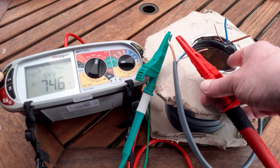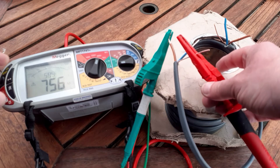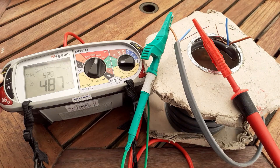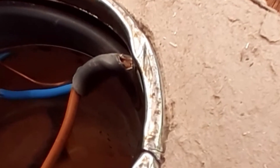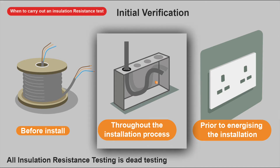On a really new cable you'd expect off-the-scale readings, so something was wrong here. I repositioned the leads to check, but I was still getting an issue and not a perfect result. I then looked at the cable reel end and noticed a little nick on the cable — that was causing the low reading. It was just the metal rim of the reel digging into the cable. Removing that section, I got back to 999 megaohms. A couple of seconds testing the reel of cable could potentially save you a lot of bother.